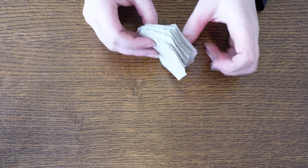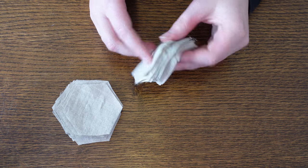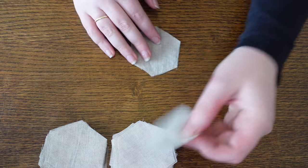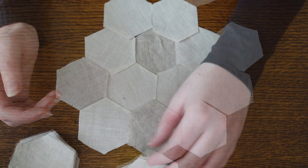My two different types of linen were then laid out into a pattern. I could hardly believe my luck here as the very first layout that I tried worked better than I could have anticipated and I could just proceed straight to stitching.